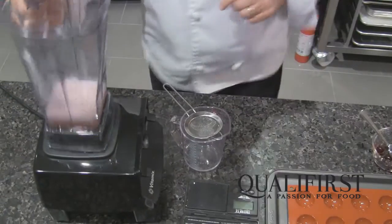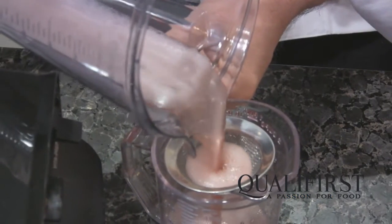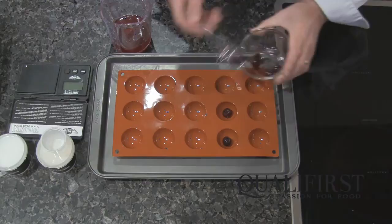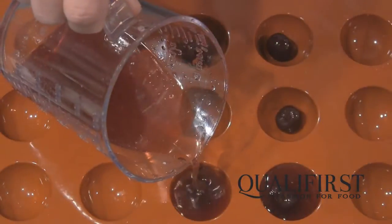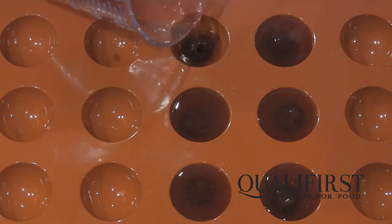Now that the powders have dissolved in the liquid, I'm going to pour the liquid into a measuring jug, and before I pour it into these hemisphere molds I'm going to add the alcohol-marinated cherries. Now I'm going to cover the cherries with the liquid. So now we're going to put this in the freezer and let it set.